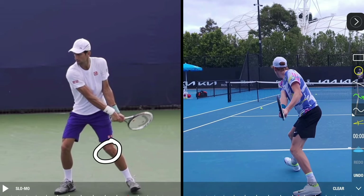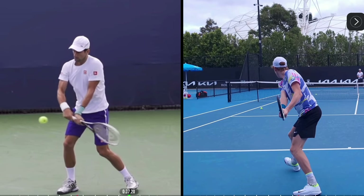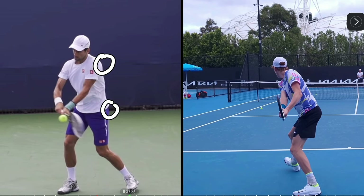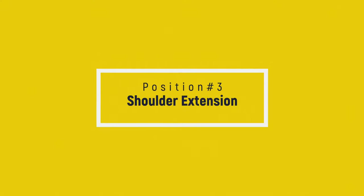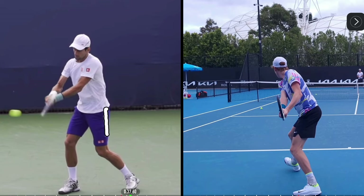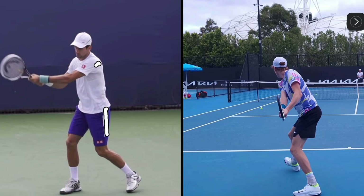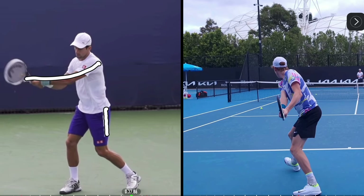You'll see Djokovic's kneecap start to face more in towards the court, and that rotation is pulling the shoulder around. You see the hips and shoulder almost moving in tandem, and then from here you stop seeing the hips move as much — we're transferring that energy up and the shoulder continues driving. I'll mark this line so we can watch how the shoulder does more of the driving now, with the hips barely moving but the shoulders continuing to drive through the ball.